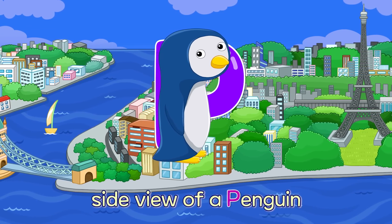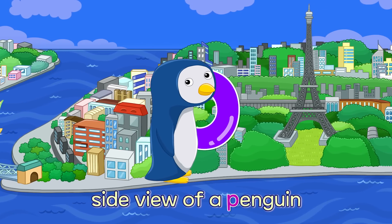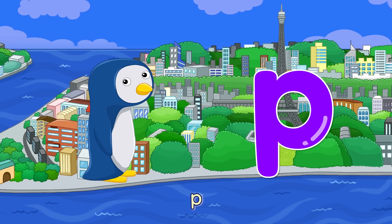P. Side View of a Penguin — P. Side View of a Penguin — P.